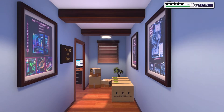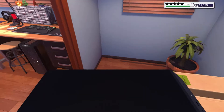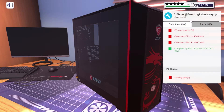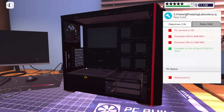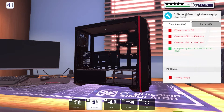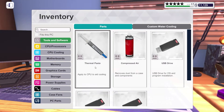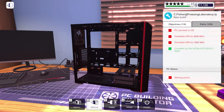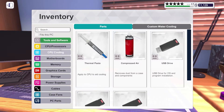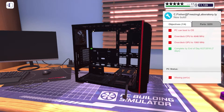Hello everybody, SoCalThero here. Welcome back to another episode of PC Building Simulator. We're going to go ahead and start picking up our parts. We're continuing where we left off in the last episode with a clean slate. We had a few PCs come in that need to be fixed, as well as a build request, and that's what we're working on currently with a case I've used before.